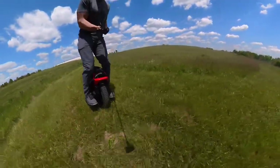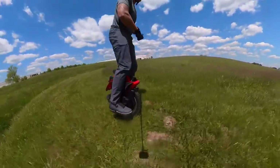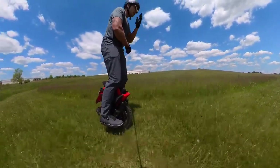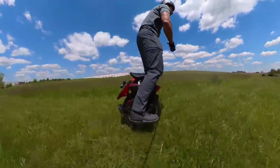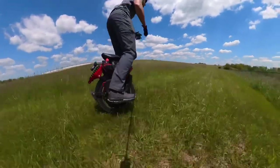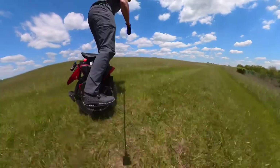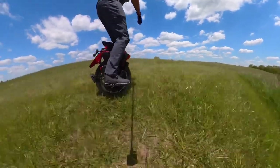The suspension dampens out just the same, I would say, on this type of trail. My honest opinion — on a trail like this I can't tell the difference between the two suspensions. They both felt pretty much the same.